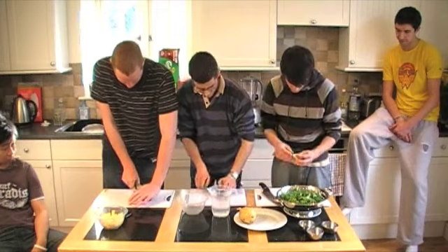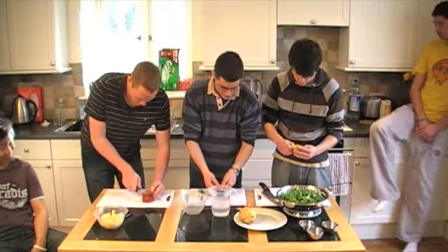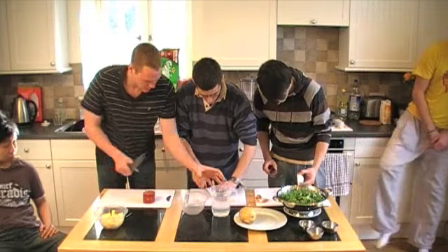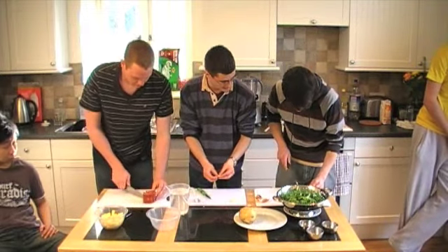And the garlic as well. Top tip with the garlic: don't spend hours and hours peeling it. Just squash it, take the ends off, squash it and the casing will just fall off.